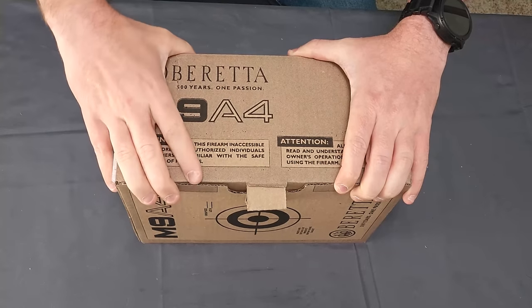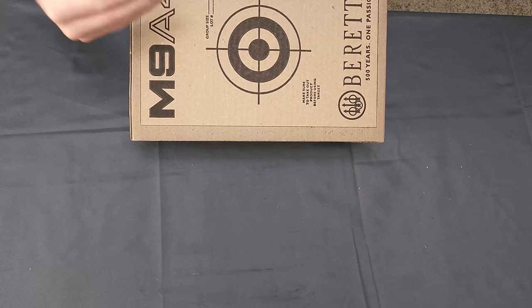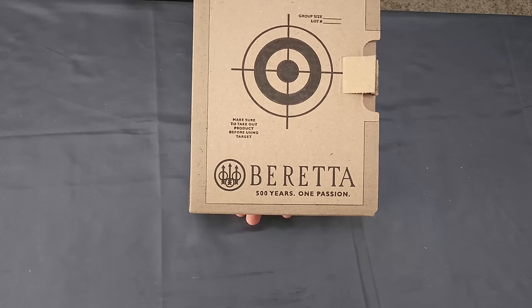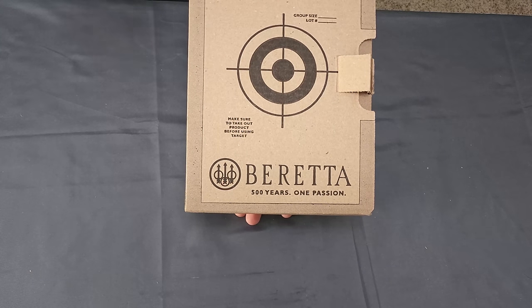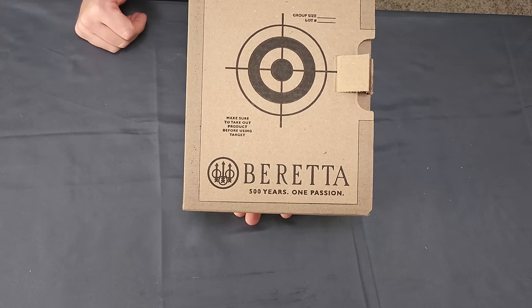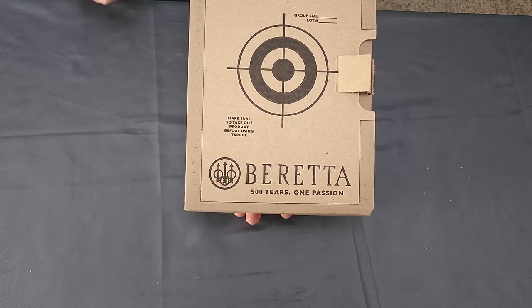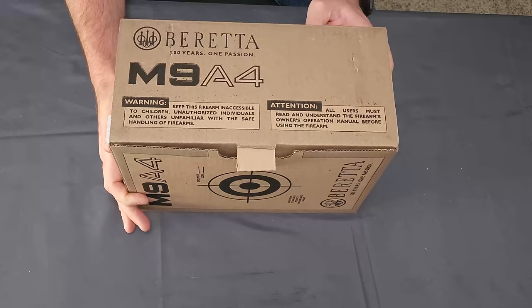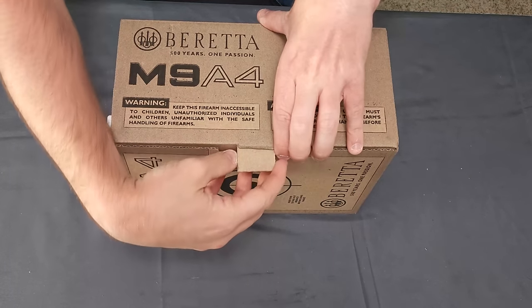We will get rolling on this. First thing, it does come in an exterior cardboard box. This is more a sad state of society, but on the target they put 'make sure to take out product before using targets.' No further commentary needed — just sad that we have to put that disclaimer on the box.